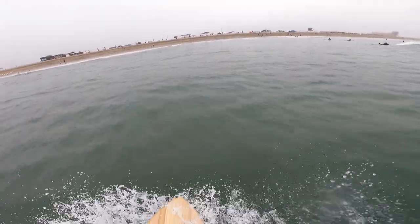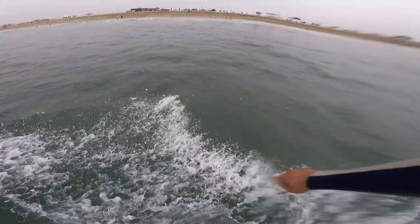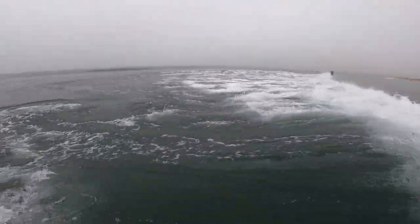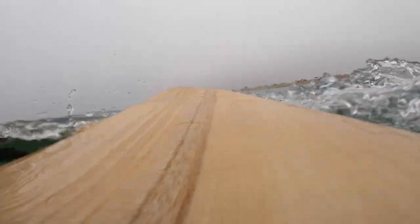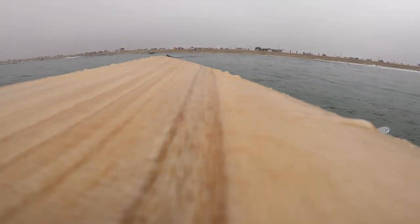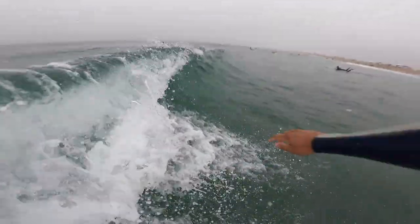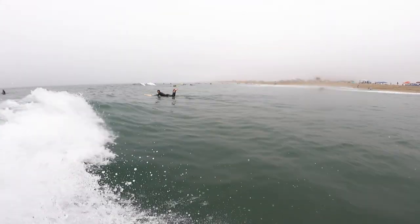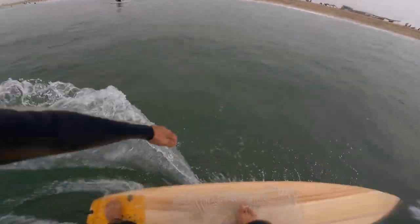Decided to go backhand. The funny thing is I don't turn my head going backside — I should. I usually use my eyes to look at the crest of the wave and down the line, not my face. So it doesn't really work with the GoPro that well, but I should force myself so that at least I get better footage of that. Here it gets a little steeper, but if you saw that guy go over that wave, it looked tiny.